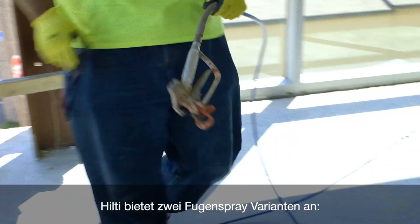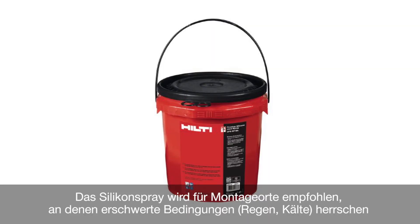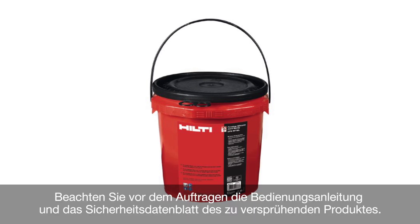Hilti offers two spray product versions. The acrylic is ideal for normal application conditions. The silicone spray is perfectly suited for challenging site conditions, such as rain, cold conditions, or where a fast curing coating is required.